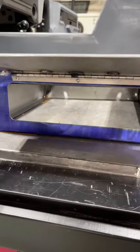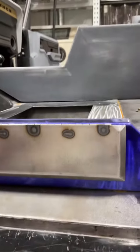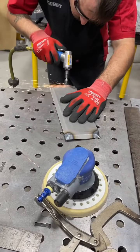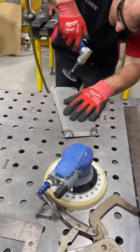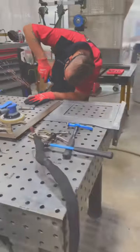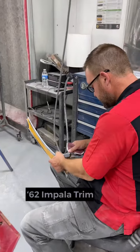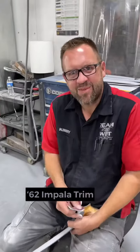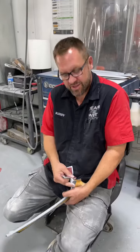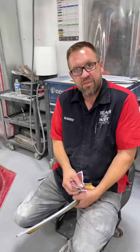Put a lock on it. Right. Block and primer for these trim panels for the collar — interior trim. Nice. And I got to paint them black.